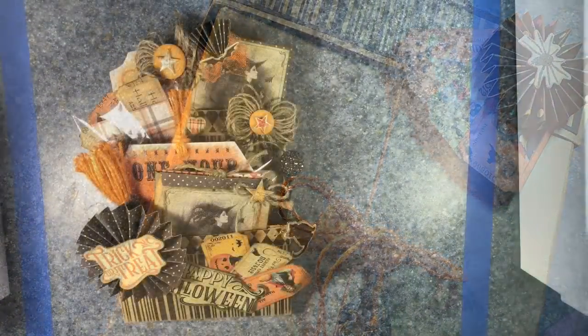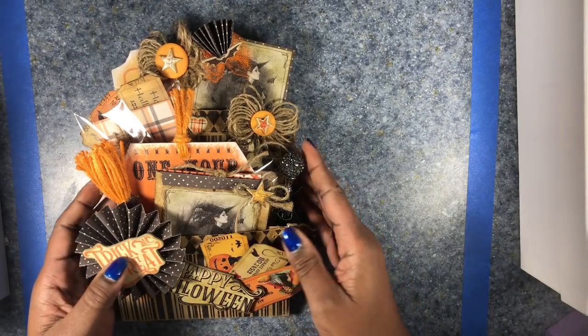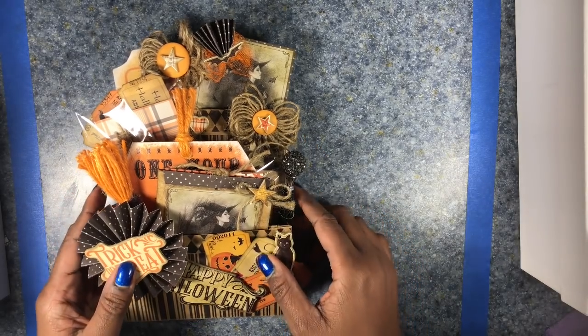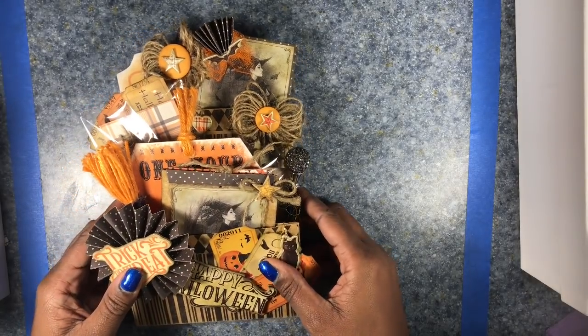I decided to theme my envelope 'Welcome to the Witch's Ball.' I chose to go with a very neutral color palette — oranges, browns, and creams — and a very subdued pattern palette of plaids, polka dots, and stripes.